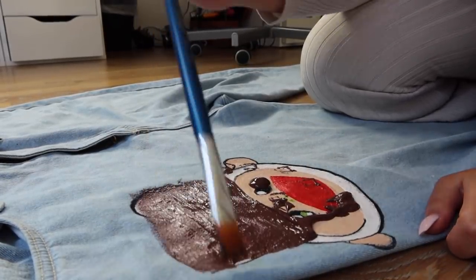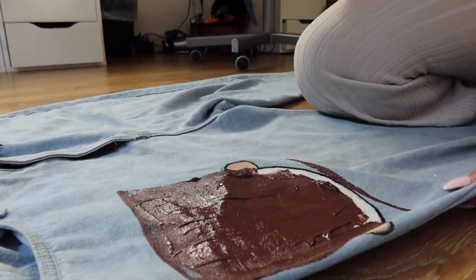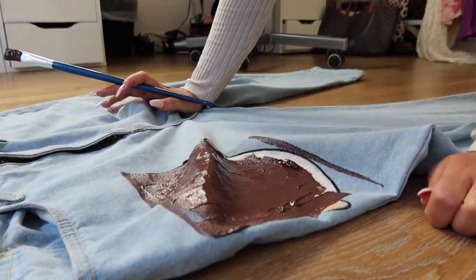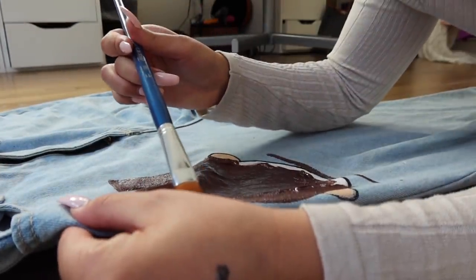What a waste of an hour of my life! What the hell is that? I loved those jeans — well, I'm going to turn it into something else. You can only use fabric paint on this. From now on, whatever you're drawing, you can only use fabric paint. Stop distracting me, otherwise I'm gonna flip and just throw it away. I'm going to take these to dry on the balcony.